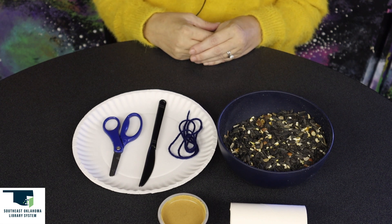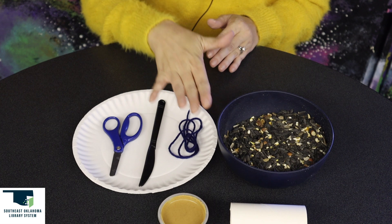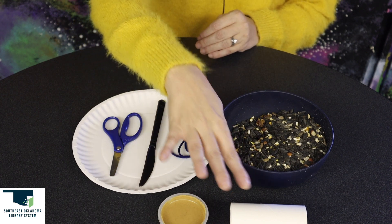The supplies we need for this craft are a paper plate, scissors, a plastic knife, yarn, some bird seed, some peanut butter, and a tissue roll.